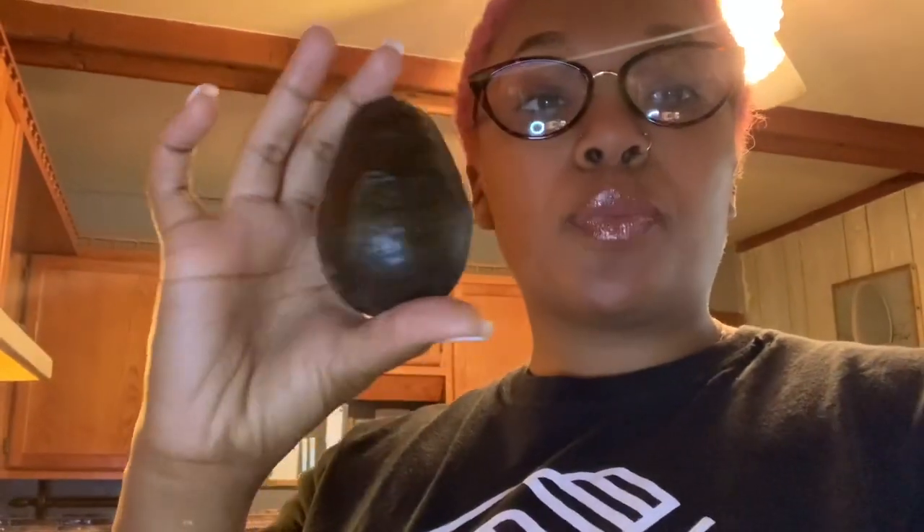The main ingredient you will need to make guacamole is avocados. Now some people think avocado is a vegetable, but it is a fruit. Its origin is from Mexico, and it's a fruit because it has a seed in it. Anything that has a seed in it is a fruit — if it does not have seeds, it's a vegetable. That is a fun fact for you guys.